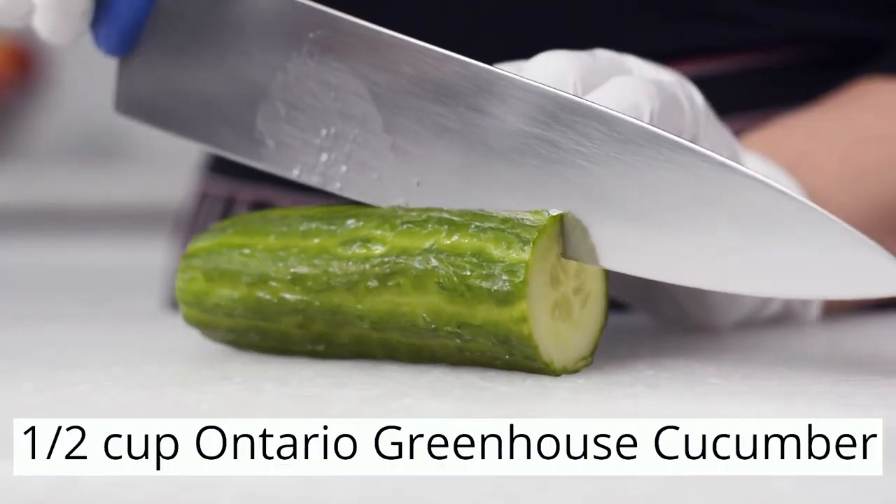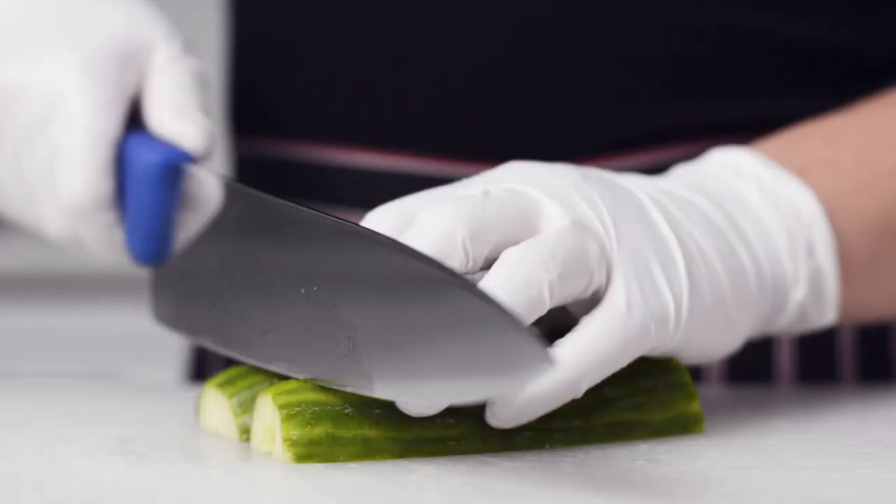We'll first prepare our vegetables. Slice your Ontario onions and chop your greenhouse vegetables into bite-sized pieces.